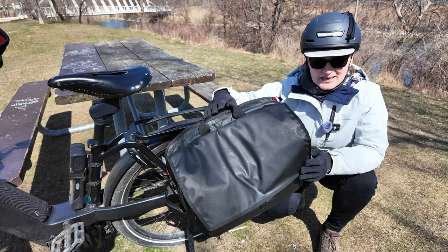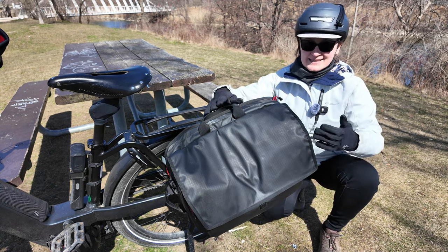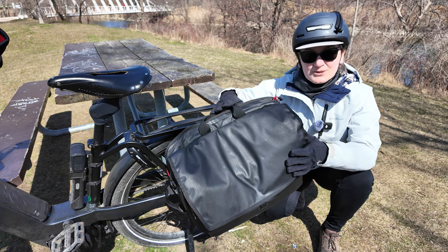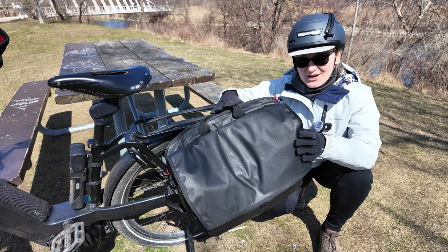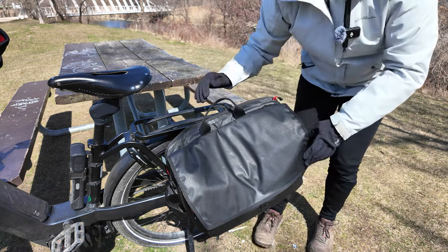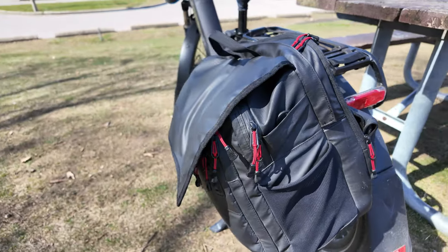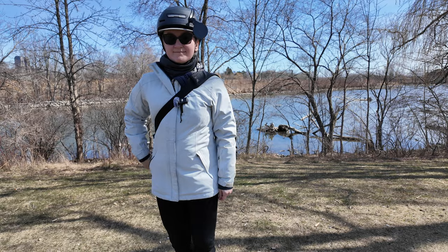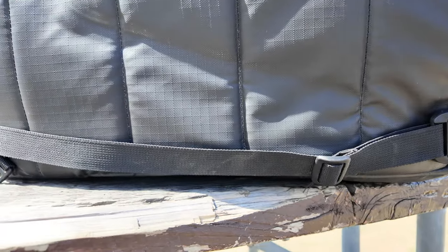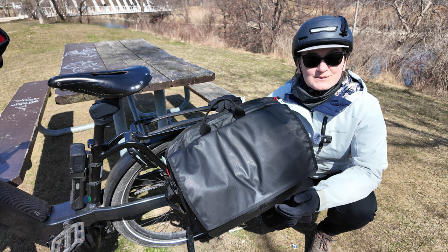Before I jump into the pros and cons, let me go over some specs. This is a large bag with a 24-liter capacity. In terms of dimensions, it's 18 inches across, 13 inches in height, and 7 or 8 inches in width when loaded. The material is ripstop nylon with a waterproof coating. Because the seams are not sealed, this bag is not waterproof, but it does come with a waterproof cover. It has two handles and comes with a water bottle pocket. You can use this bag in three different ways: as a pannier, as a backpack, and as a messenger bag. The mounting system is the ClickFix Compact System, which includes an extra strap at the bottom to hold the bag in place when riding. At the time of filming, this product retails for 220 Canadian dollars and comes with a two-year warranty.